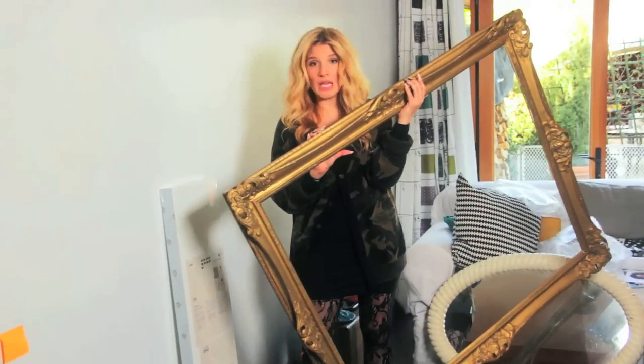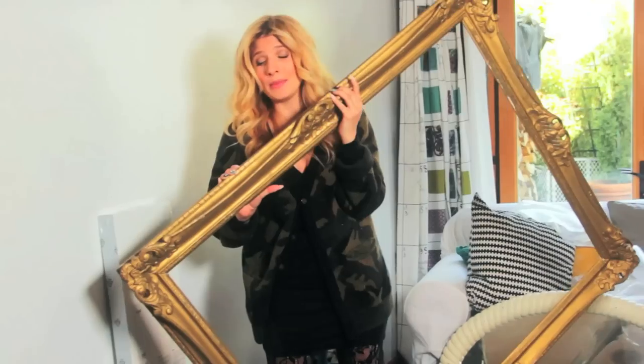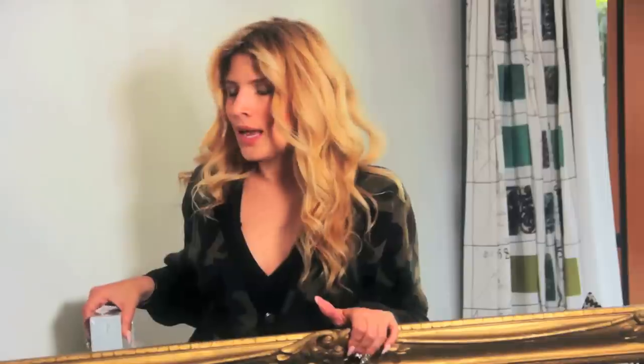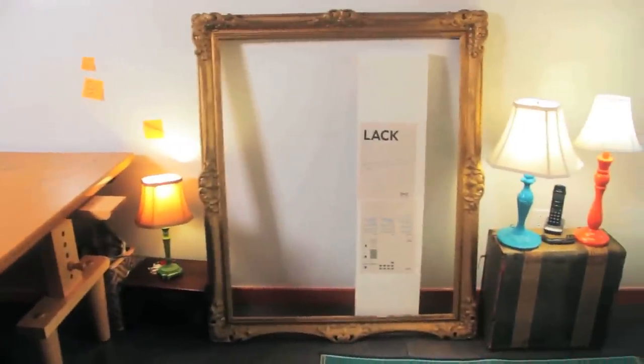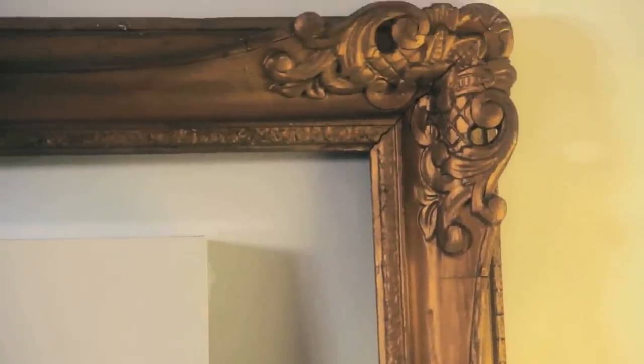So I have this big frame that I actually found on the side of the road. I'm going to spray this with a clear coat of poly spray — just a clear spray paint to seal it. I want to hang it on this wall because this is our whiteboard wall which we painted, and we've been loving, but I kind of want to jazz it up a bit. I love the idea of hanging a frame on a whiteboard wall so I can write on the inside of the frame.